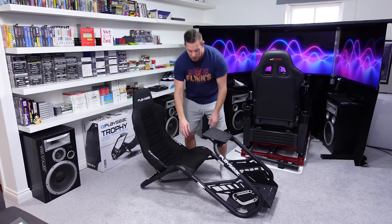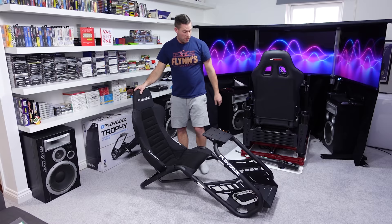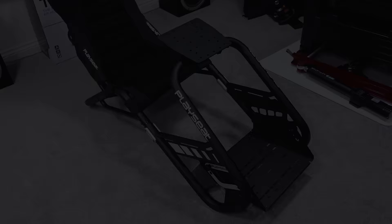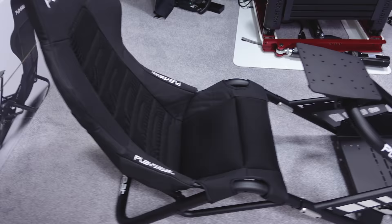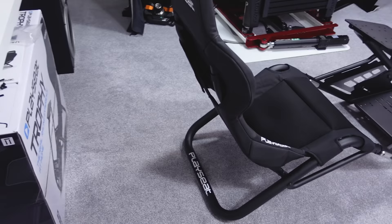I'll grab the camera and do a quick walk around to show you where the adjustments are. Where it's attached here you can pull it apart to make the whole cockpit a bit longer or shorter. Under this velcro flap you'll see what adjusts the angle of the backrest, and I'll also show you the pedal tray. Then I'll throw on some sim racing gear and give it a go in Dirt Rally.